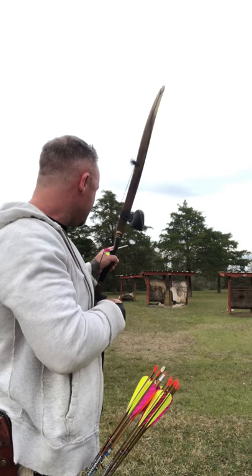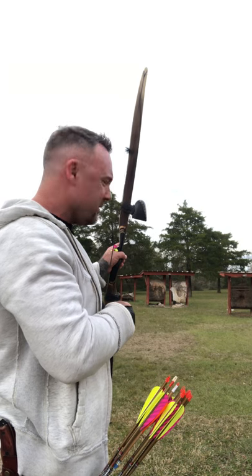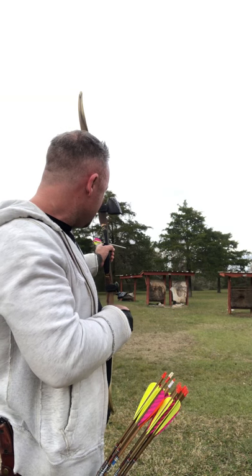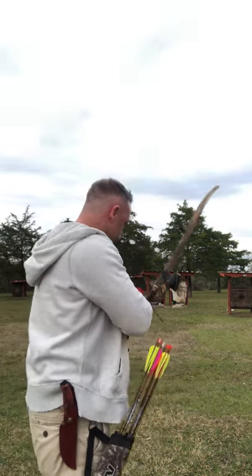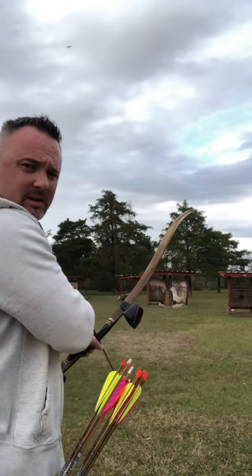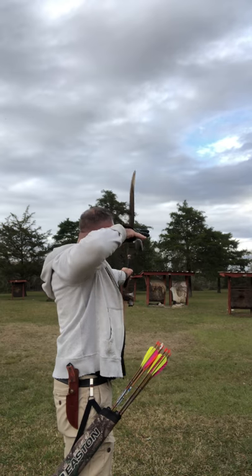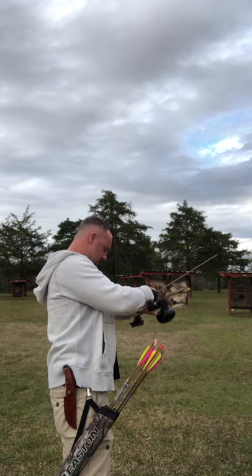I'm gonna shoot it here at this 20-yard target. I'm gonna shoot to the left of the middle because the middle is so worn out — my arrows all go through it — so I'm gonna shoot for this little white dot over here on the left side. I haven't shot today, this is my first shot, so don't judge.